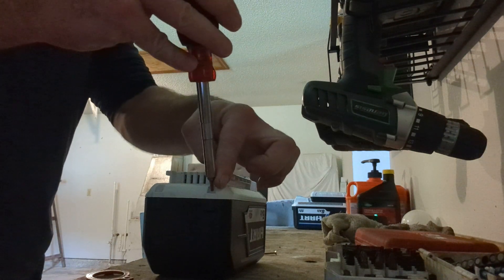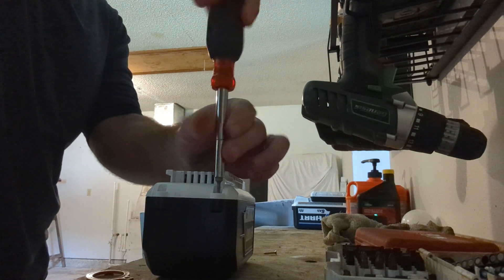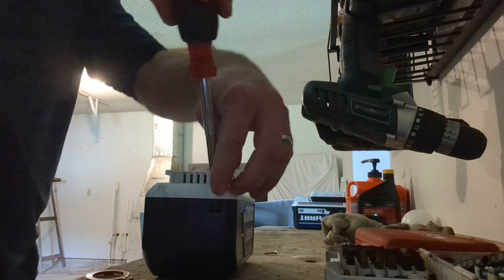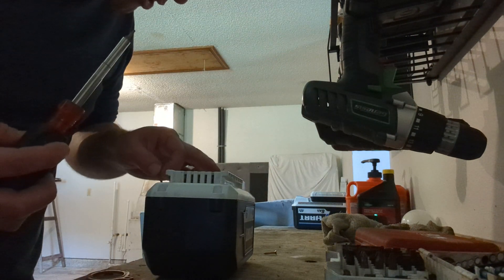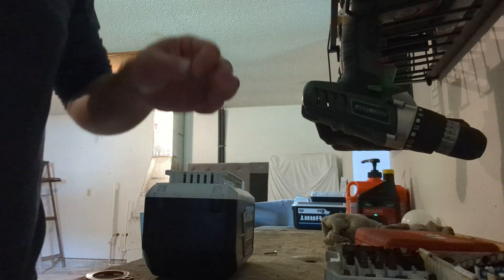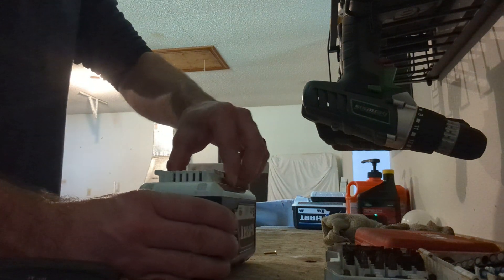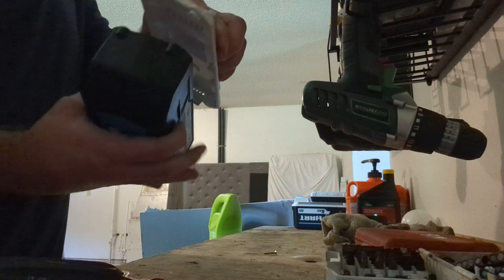I don't know if all Hart batteries are like this, but most of them use a T10 star bit. If yours has Phillips screws all the way around, you might have an older or newer version. From what I can tell, the main body takes four T10 star bit screws on the outside, and the wiring panel area takes four Phillips. You take the four T10 screws out to open the main housing and remove the battery.